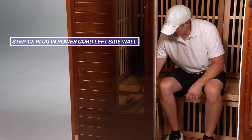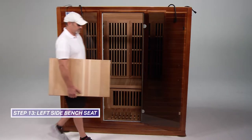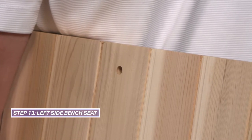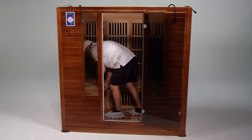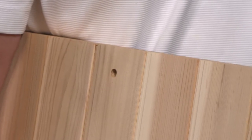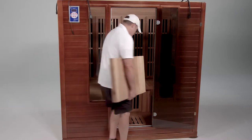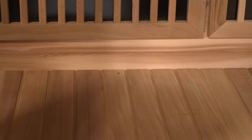One power cord is located behind the left bench heater panel. Plug the cord into the receptacle on the left side wall. Locate the pre-drilled hole in the bench seat — this hole indicates which side to place against the interior of the left side wall. Bring the bench seat in through the glass door of the sauna, then lay horizontal for installation. Wait to install the anchoring screw into the left bench seat until later. One power cord is located behind the right bench heater panel. Plug the cord into the receptacle on the right side wall. Locate the pre-drilled hole in the bench seat — this hole indicates which side to place against the interior of the right side wall. Bring the bench seat in through the glass door of the sauna, then lay horizontal for installation. Wait to install the anchoring screw into the right bench seat until later.